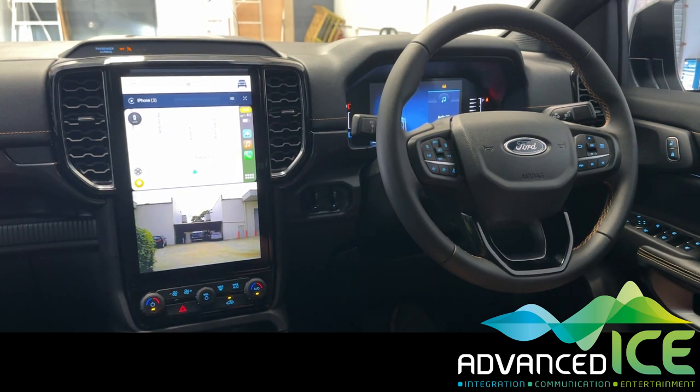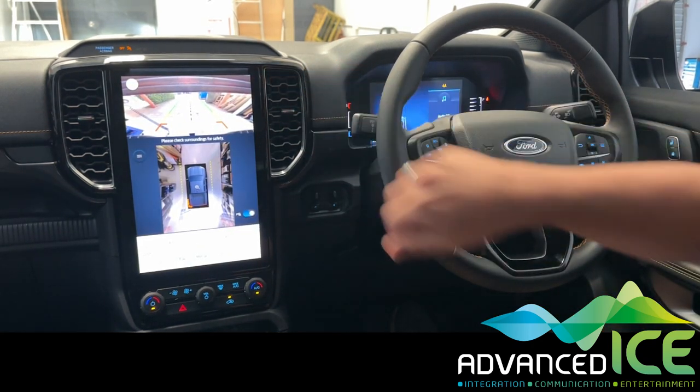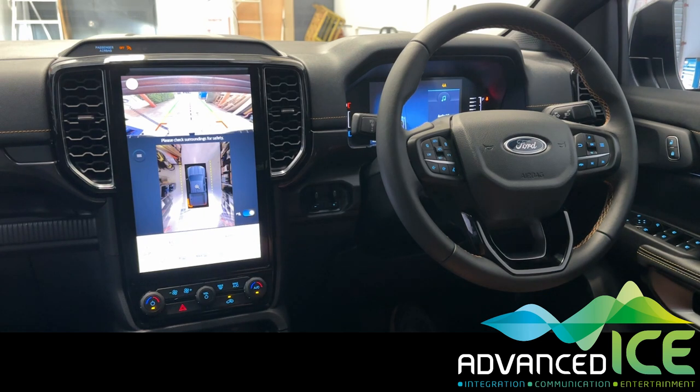Now when you're towing a van you often want to see the caravan camera when you're reversing. So if we engage the factory reverse camera, there's the factory reverse camera on the vehicle.